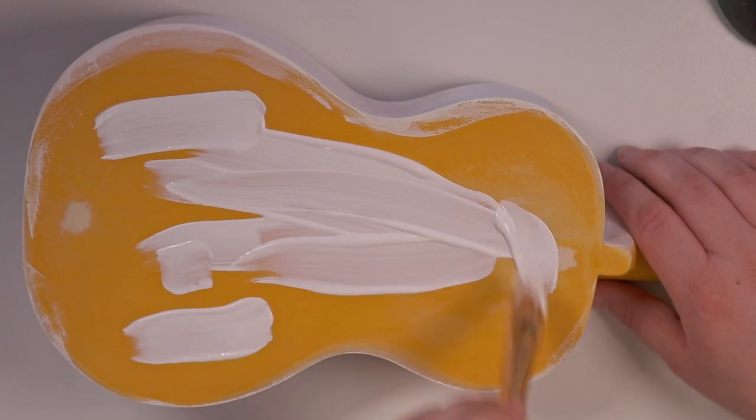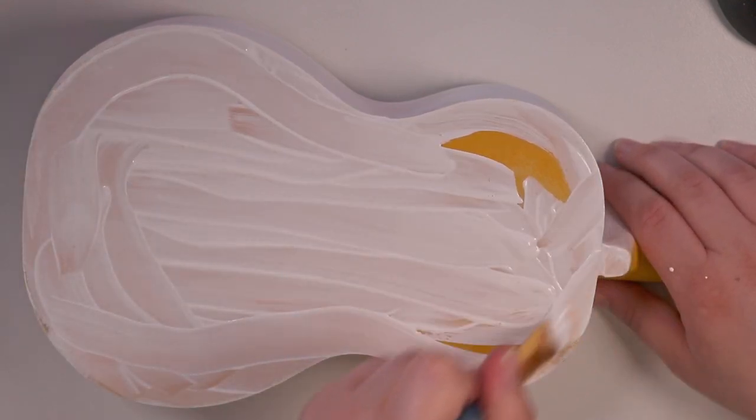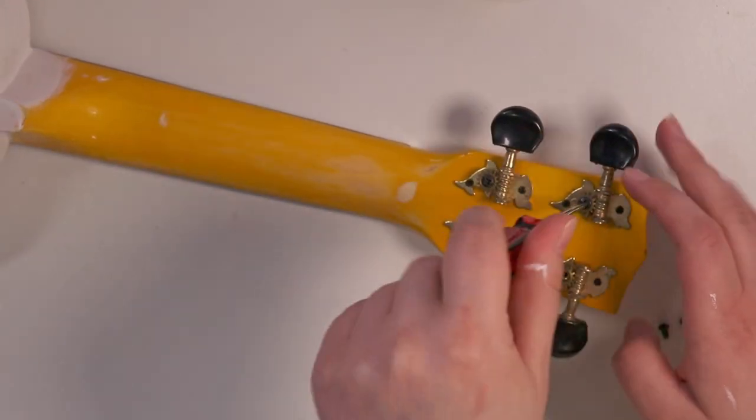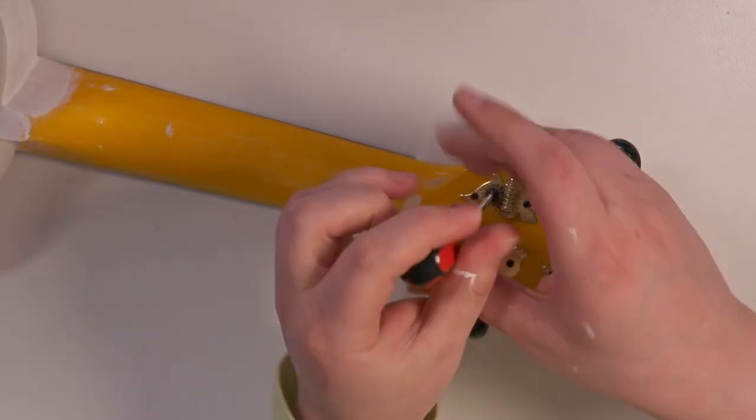For the gesso I used a few coats just to make sure it was nicely covered and you couldn't see any of that yellow anymore. I also sanded a little bit in between coats as well just so it was nice and smooth.